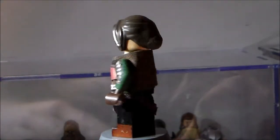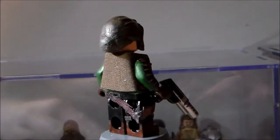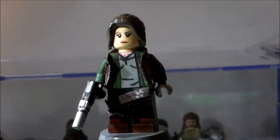I'll give you one last 360 of Jyn Erso. She was a really cool character in the movie — let me know what you think of her in the comments below.